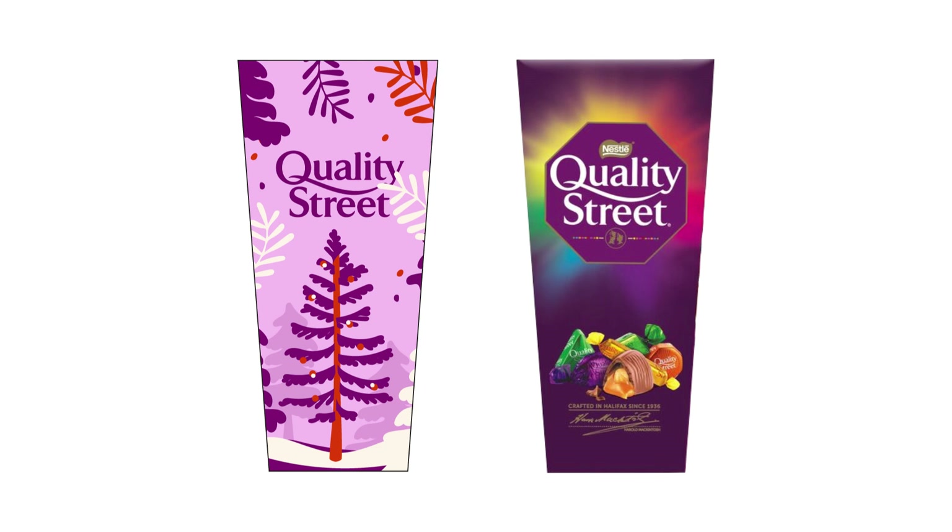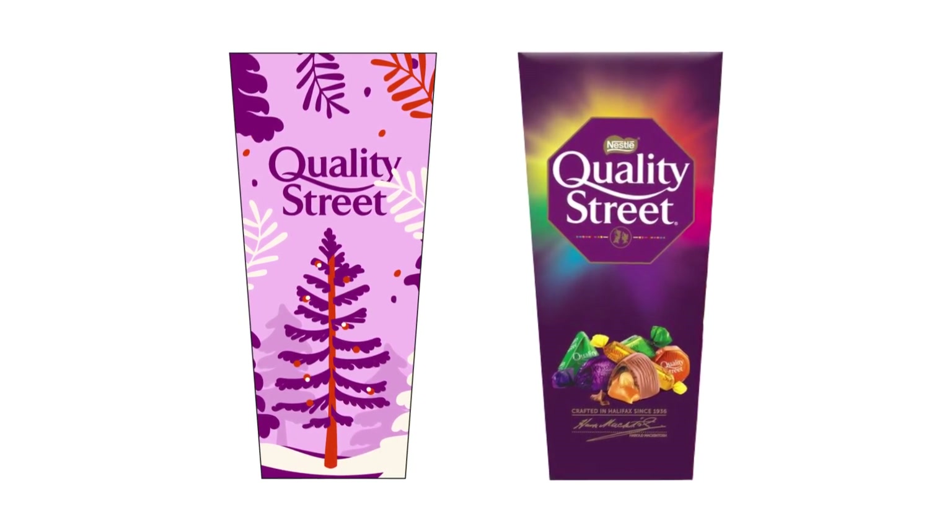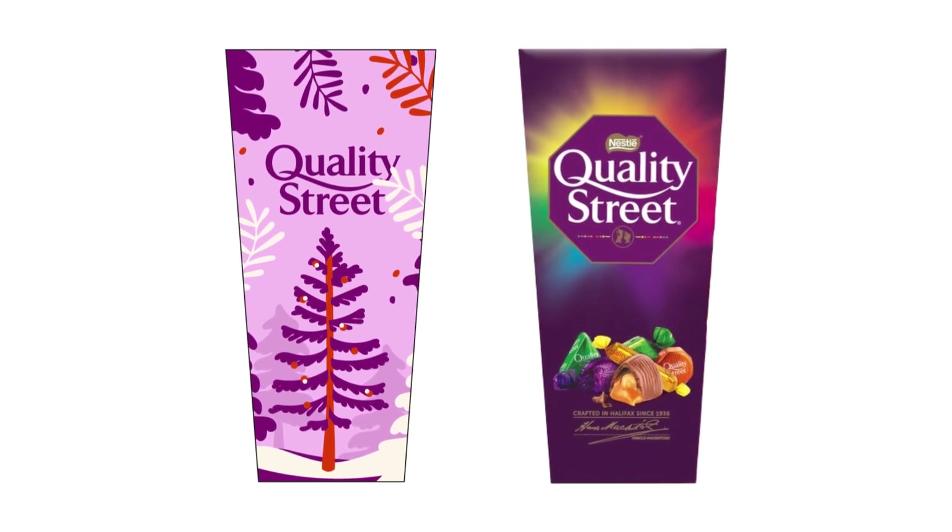We are now going to put the designs side by side and have a look at what has changed. From the original box, it was quite plain with no Christmas spirit added at all. We now have a beautiful Christmas festive friendly box, which is a limited edition box for Quality Street. I adore anything that is Christmassy, so I would definitely pick this up. The last thing on my list is to create a mockup and see this design packaging on a real life box, so I'm heading over to Envato Elements. Quality Street, check out your limited edition Christmas packaging.